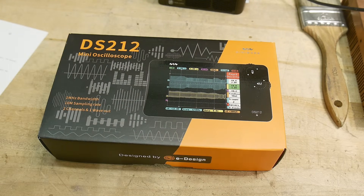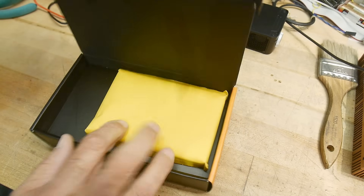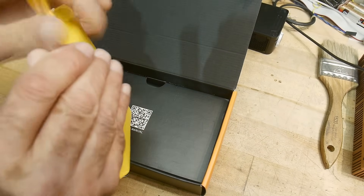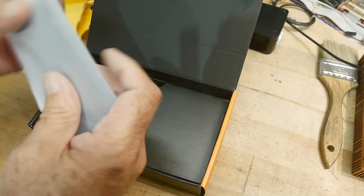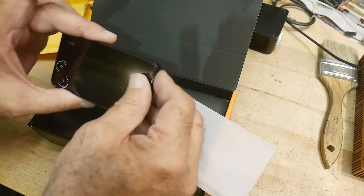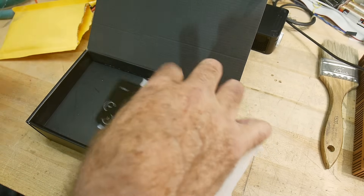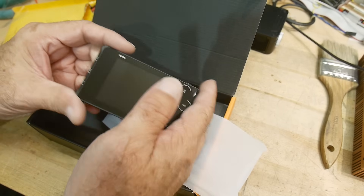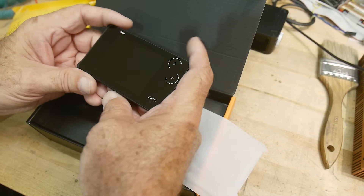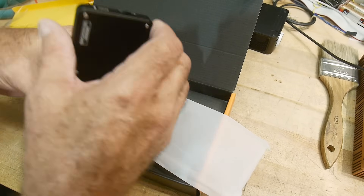Let's open this up and review it. It is much smaller than I thought it was going to be. Oh my goodness. It's smaller than a nano VNA or tiny SA. It's tiny.